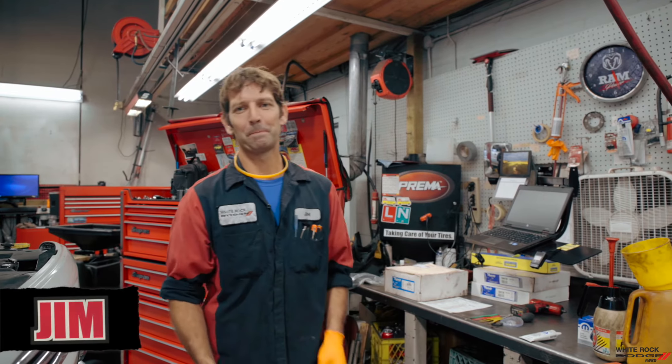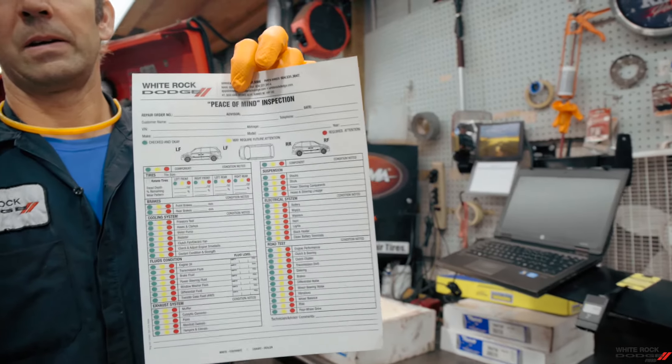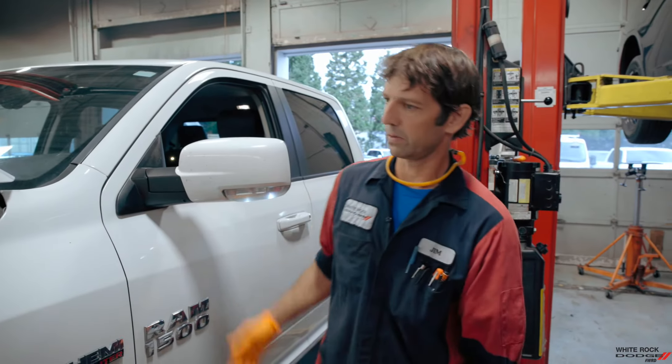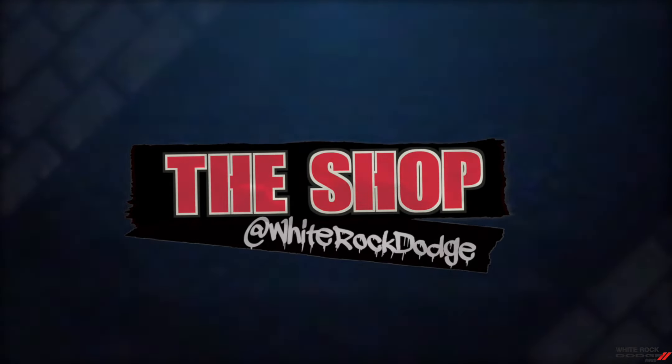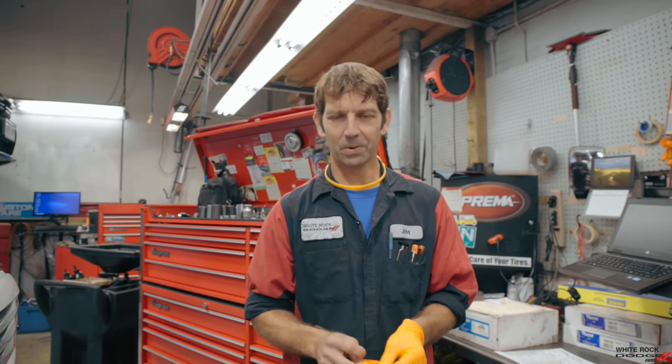Welcome to the WRD shop. My name is Jimmy T and I'm just gonna walk you through a piece of my inspection sheet, which you all get and we usually properly fill it out for you. Alright, we'll rock and roll.